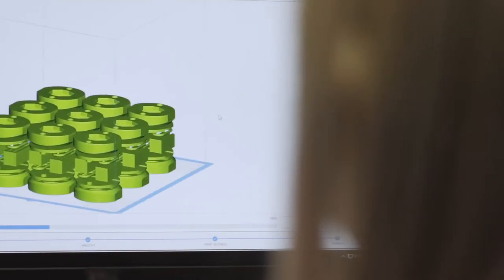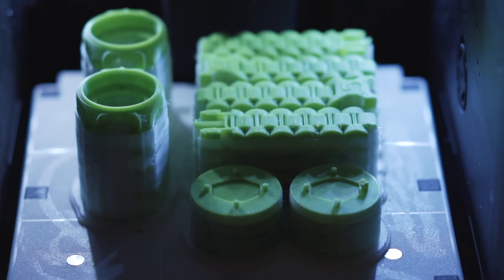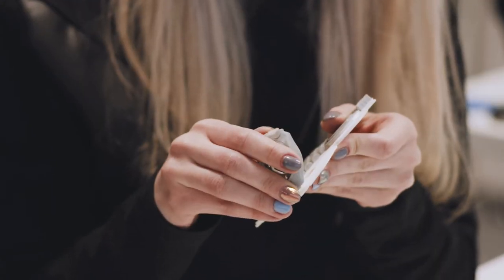Batches of parts can be arranged one on top of the other, thanks to separate water-soluble support material. Water easily dissolves the support structures holding batches together.